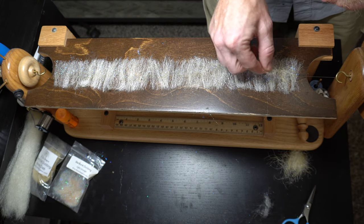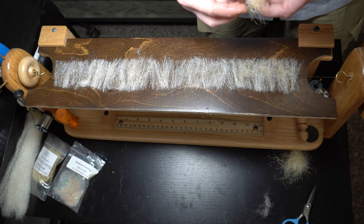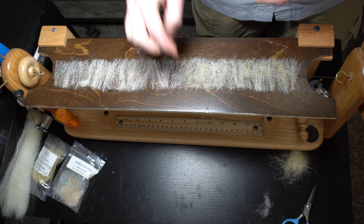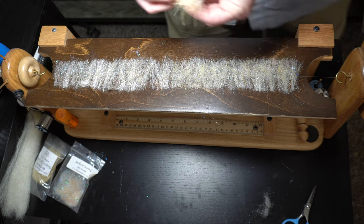We'll lay this right on top. Basically, you're kind of making an EP tarantula brush — that's basically what this is.